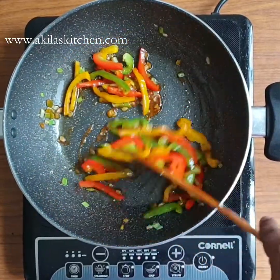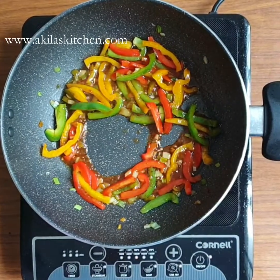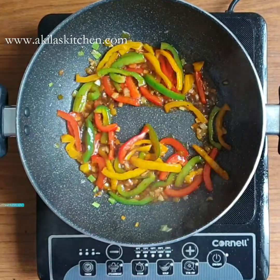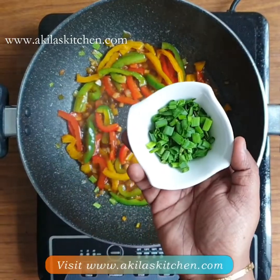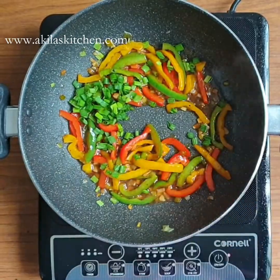You can add 2 teaspoons of garlic and 2 teaspoons of spring onion. First, use the white part of the spring onion, then add the green part.